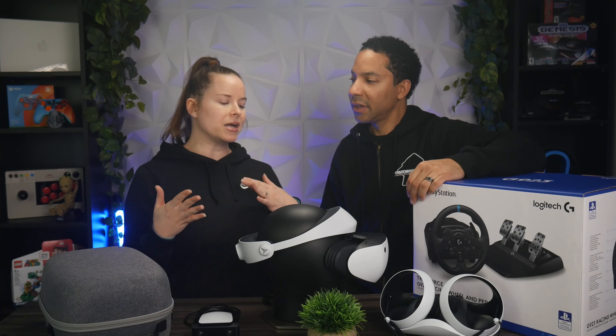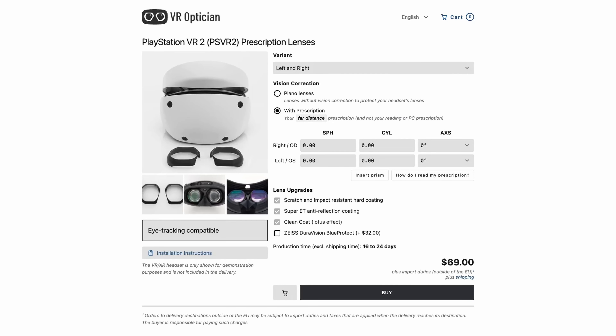A couple of bonus accessories. If you have glasses — you can wear glasses with the PSVR2, which is nice — the issue is you don't want your glasses to touch the lenses, as scratching them is a bad deal. So you might want to pick up a pair of prescription lens inserts. There are some coming out; we'll put a link in the description.